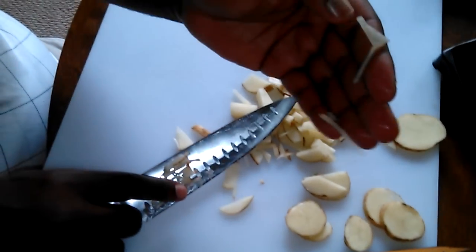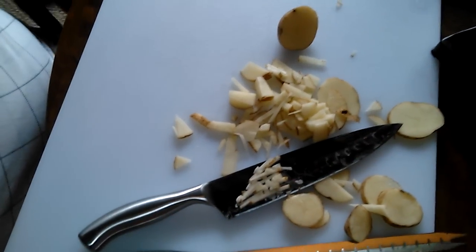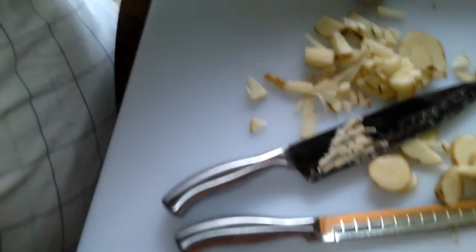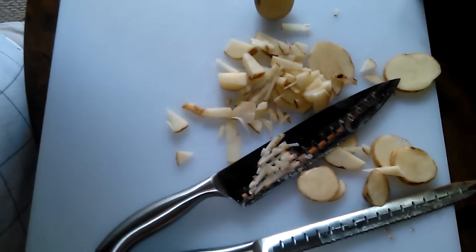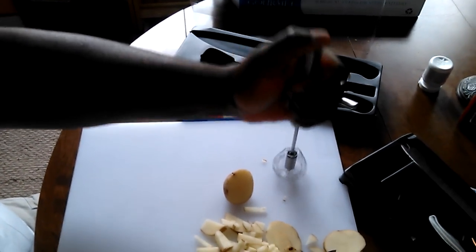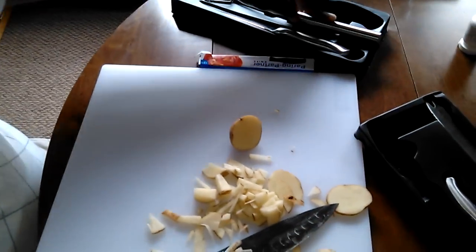Look how thin that blade is — this is a very sharp knife. I also got a whisk with the set, so I can use it for eggs and stuff. Instead of doing it by hand, I just use this. That's a nice little gizmo.